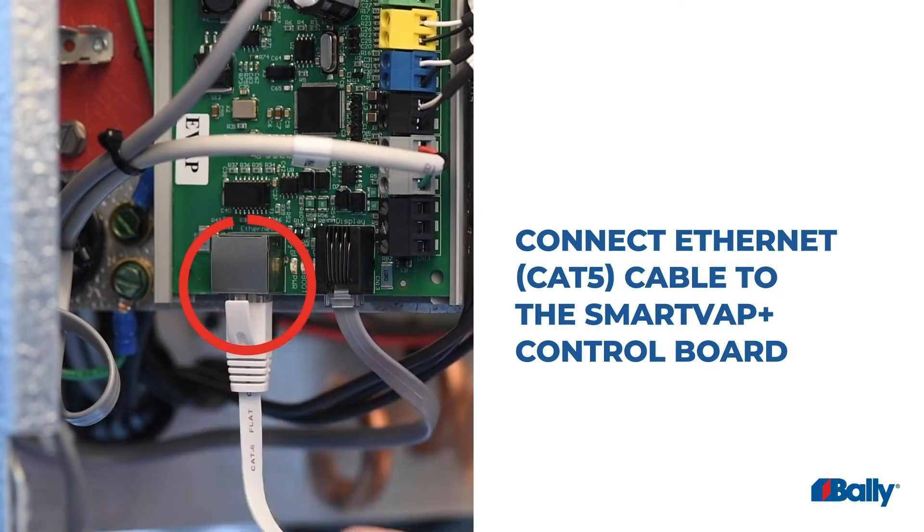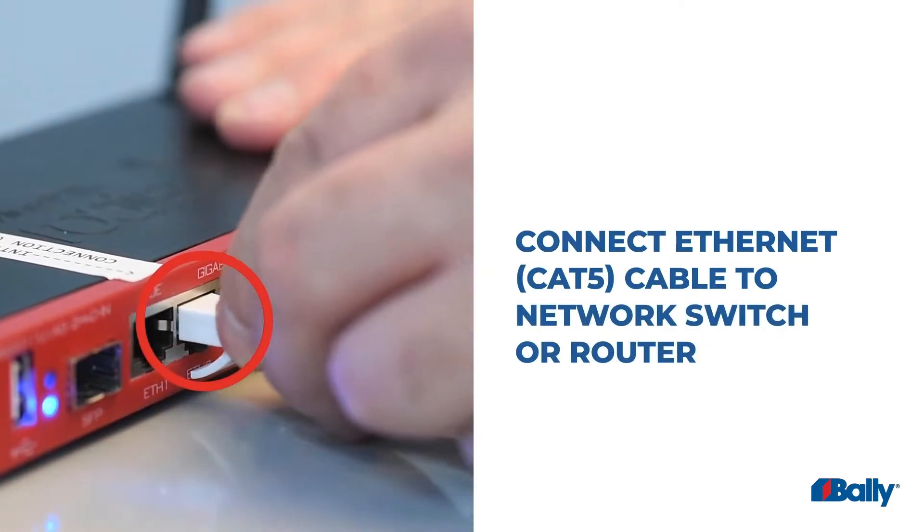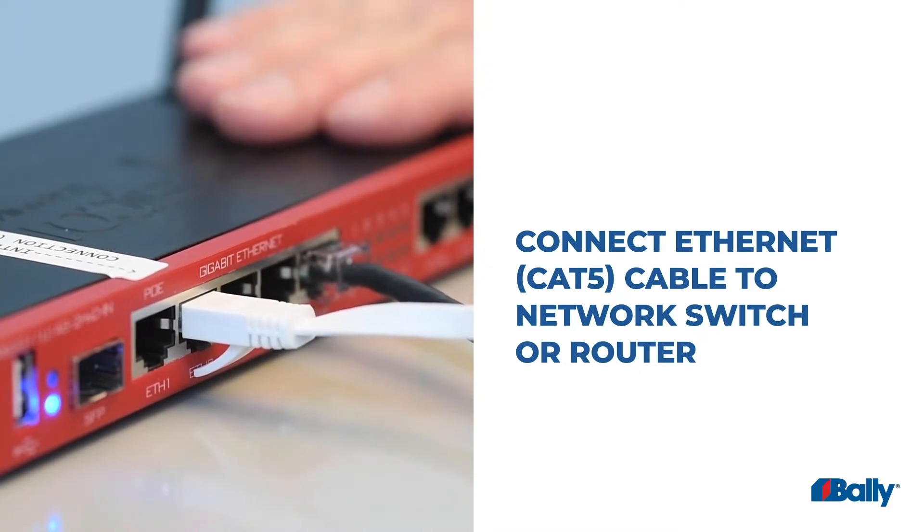Connect the Ethernet cable to the SmartVap Plus control board. Connect the Ethernet cable to an open port on the network switch or router.